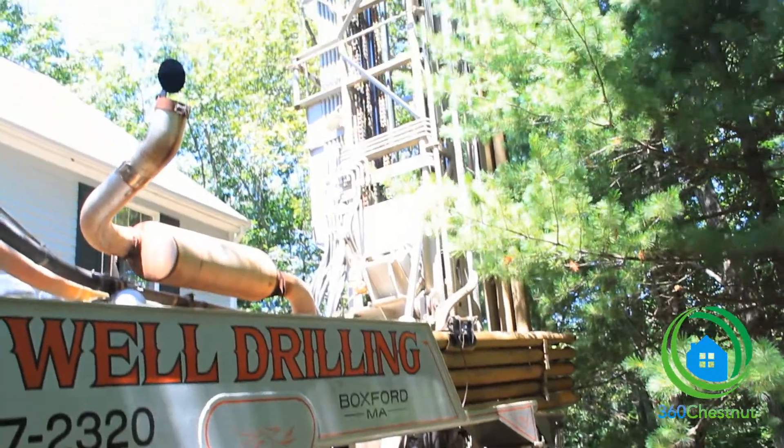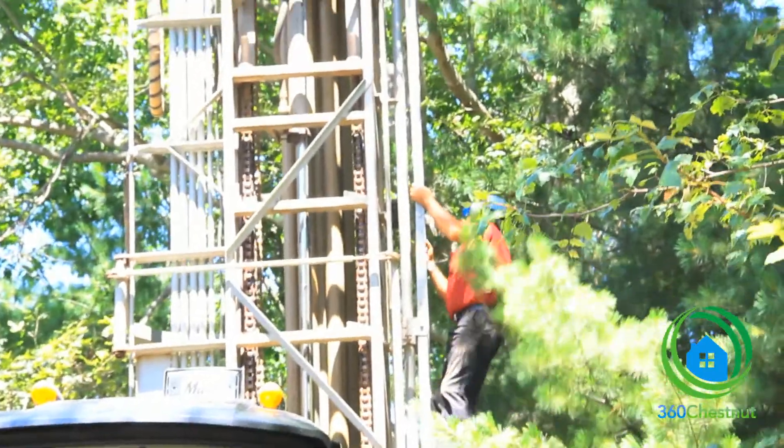Hi, I'm Lauren from 360 Chestnut. We have a very exciting day here today. We're in a greater Boston suburb and today it's day one for geothermal drilling. We're with Melanie Head from Energy Smart Alternatives. So Melanie, what is geothermal?